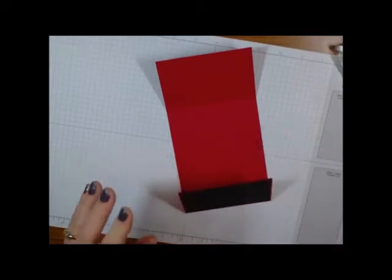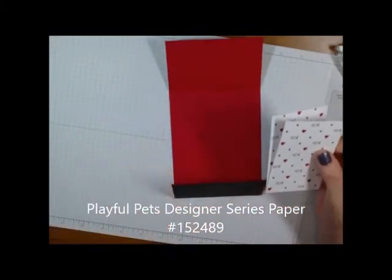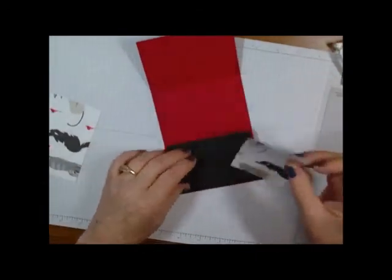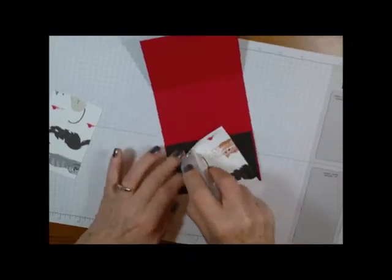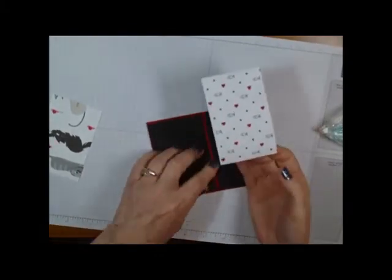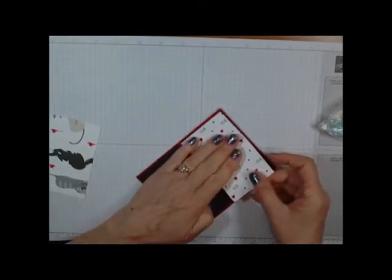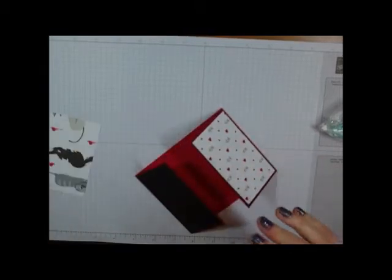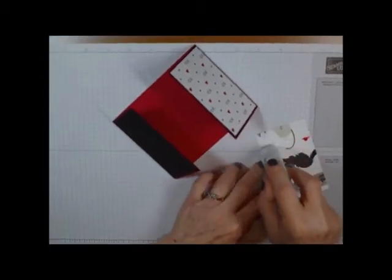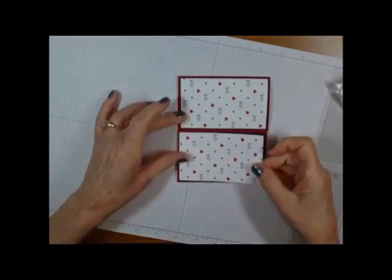Now come in with two pieces of DSP from the Pampered Pets collection — these are four by two and a half. Go ahead and put those on. Make sure you know which way is up and down because you want your fish and hearts to look the right way up. Do the other side as well, making sure it's going the same direction since they are across from each other. Now we have a really pretty front.